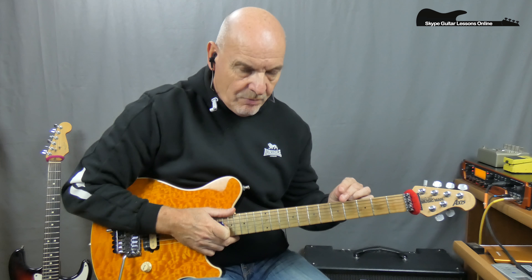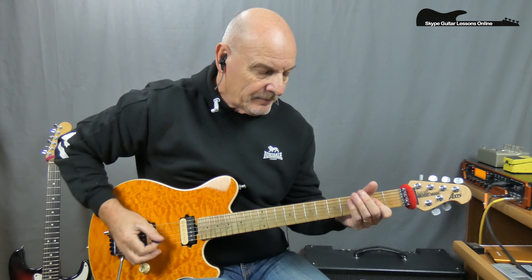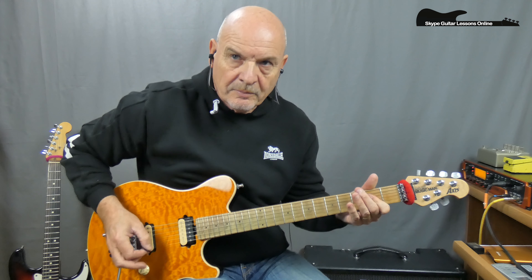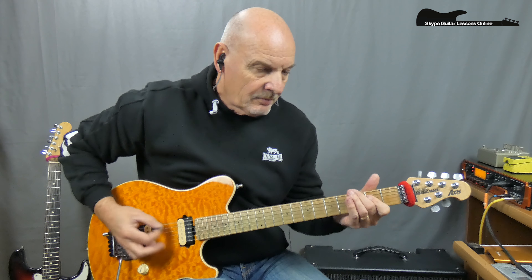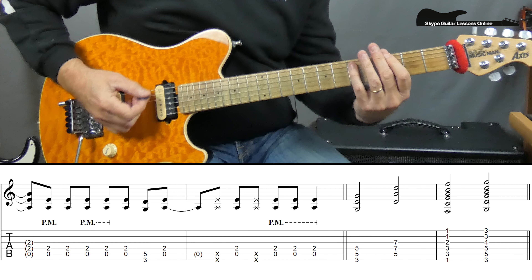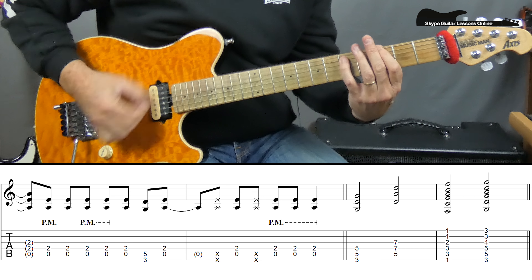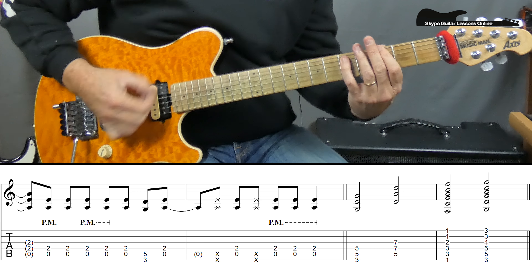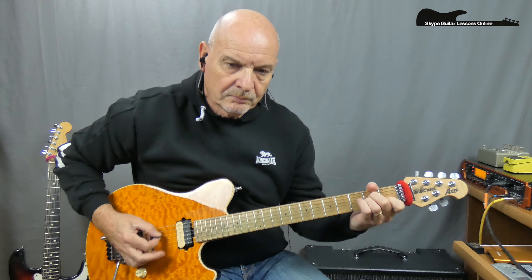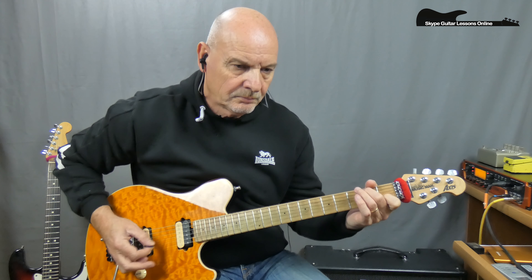Now let's move on to the next section. We're going to go into the clean acoustic section, but before that there are two bars that take us into it. We've been playing that full rhythm, and when we come out of that last one we play the G5 — one, two, three, four, one, two, three — so it's G, D, F, back to G. And then we are into the acoustic section, which we're going to look at now. Now that loops continually.